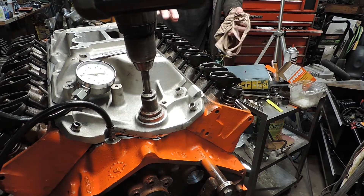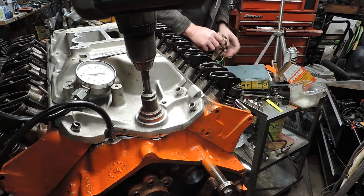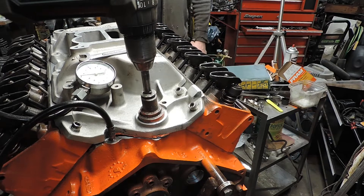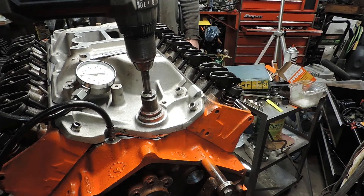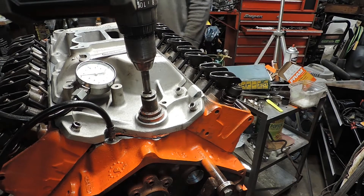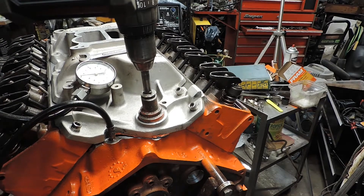I'm going to put a valve cover on this side since I know all these are oiling, then come back and run it some more until the last five start getting oil. It's just a matter of pumping the air out of it. At 65 pounds of pressure, that's good enough for me.